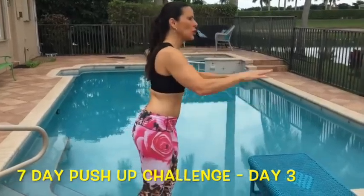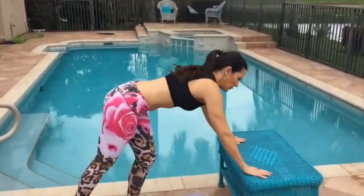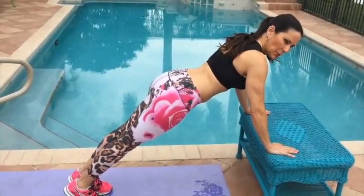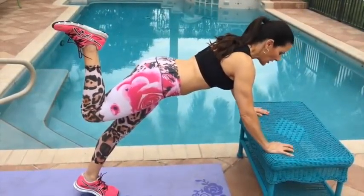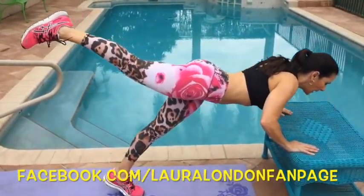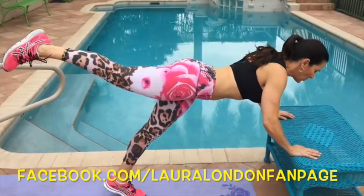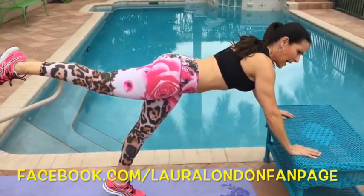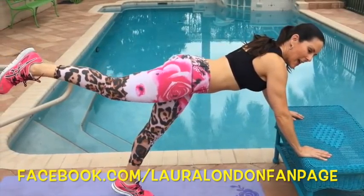I'm going to show you the beginner. You can do this on a wall or you can do it on an incline. We're going to get into the push-up position with a nice flat back. We're just going to raise our foot behind us straight out there. Push down and come on back. You've got two sides, so do push-ups on both sides and keep your abs nice and tight.